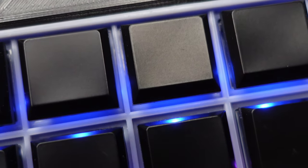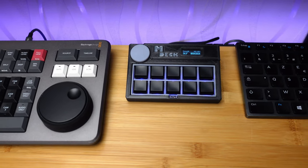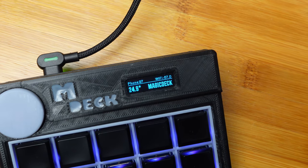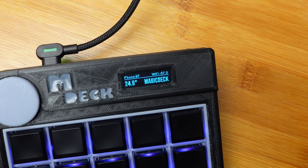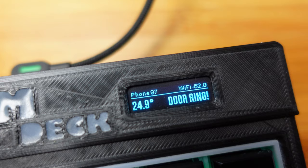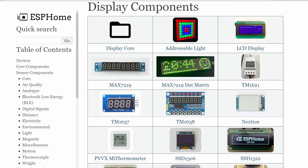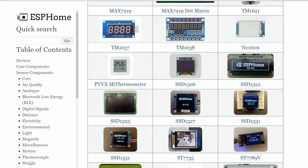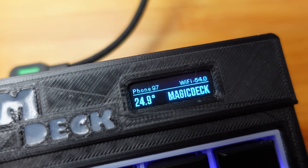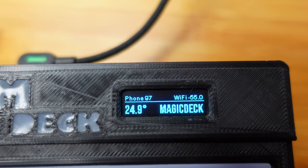To make it more interactive, I included in the project a small 1-inch OLED display. The display shows Wi-Fi power, air temperature, phone battery percentage, and the name Magic Deck. When Magic Deck receives a new notification, it shows the message in place of the name. If the display area is not enough, you can use another display — ESP Home supports a lot of different I2C displays. It also has a built-in buzzer with the possibility of playing different melodies for different types of notifications.